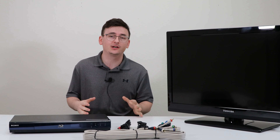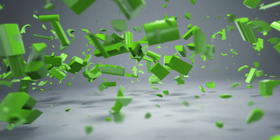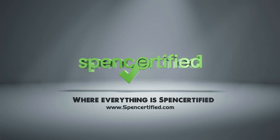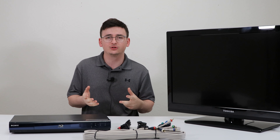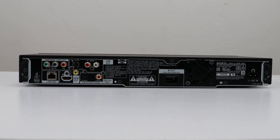Hey, Spencer here and today I'm gonna show you how to connect a blu-ray player to your TV. It's really simple as long as you know all the connections and what you're looking at — it's gonna be super easy. Let's first start by looking at the rear panel of the blu-ray player and just getting a grasp on all the inputs and outputs on there.